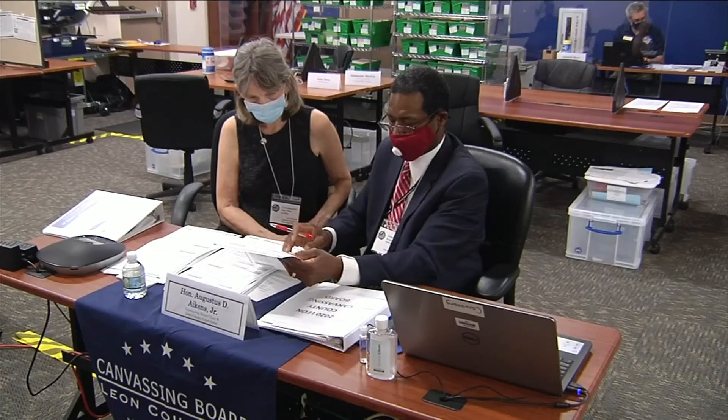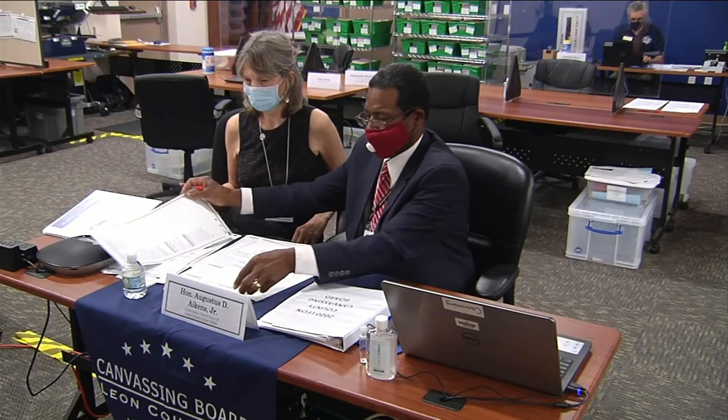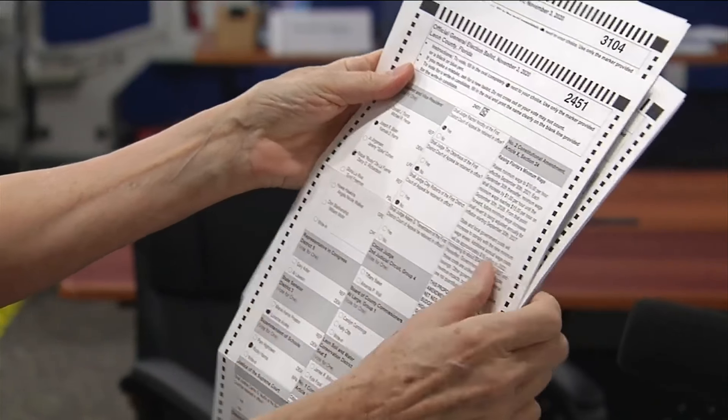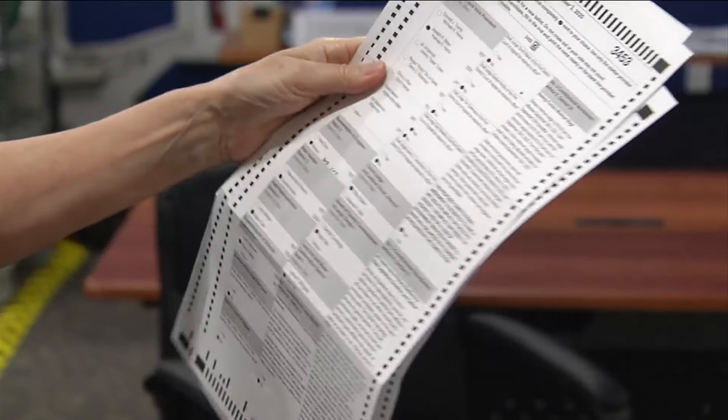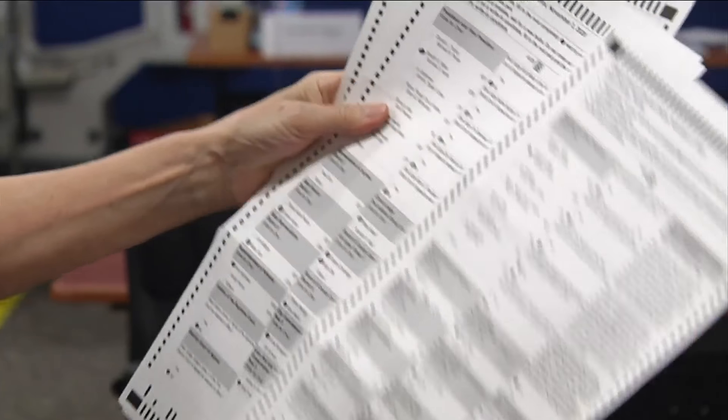Lesson number one: don't vote for more than one candidate in a race. Two people marked for this presidential race, three people for this presidential race. In this case, Joe Biden lost two votes and Trump won.